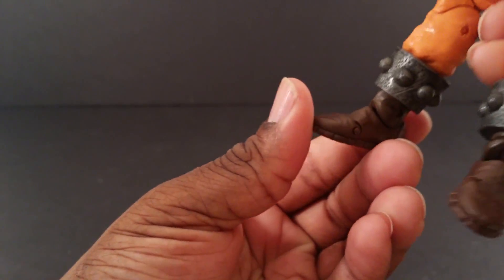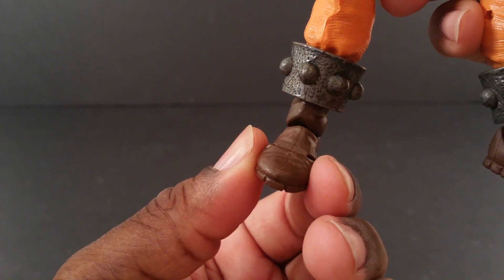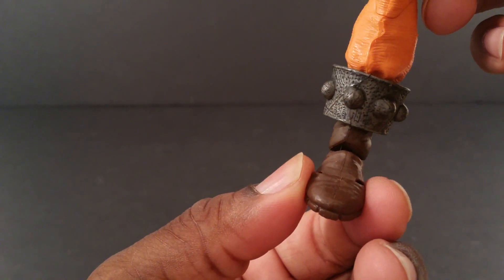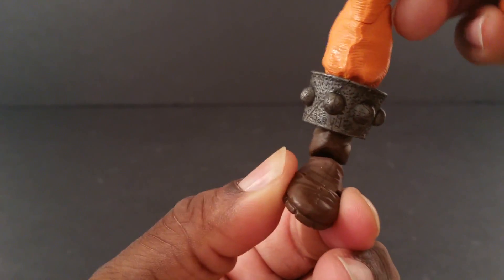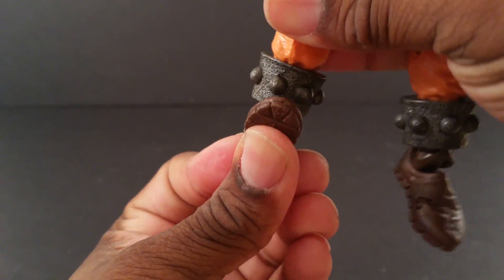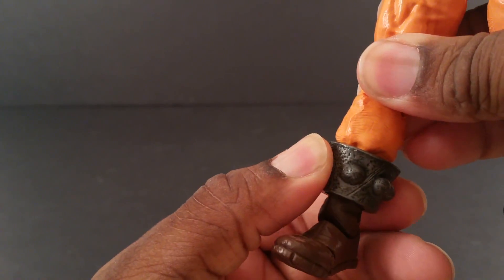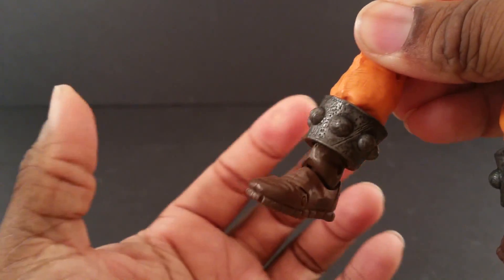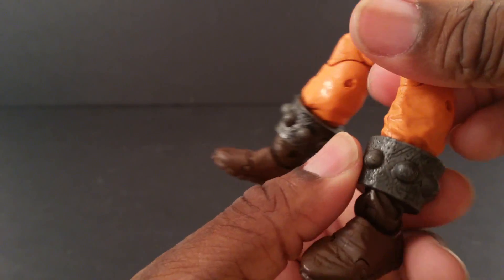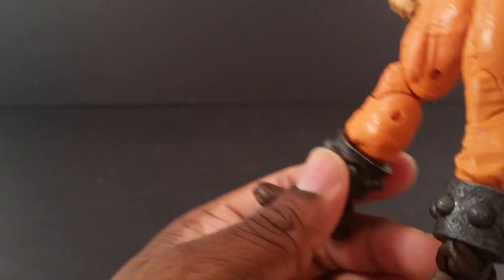I'm guessing this is an older mold because he has toe pivot, and they don't have that anymore — I haven't seen it. He has barely any ankle pivot. His foot can go back that much and forward this much. He doesn't have any boot cut or whatever, but this piece moves over there — I guess it's on top of his actual boot. And this one doesn't move at all, which is weird if that one moves.